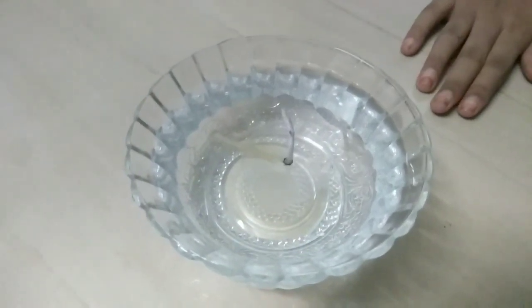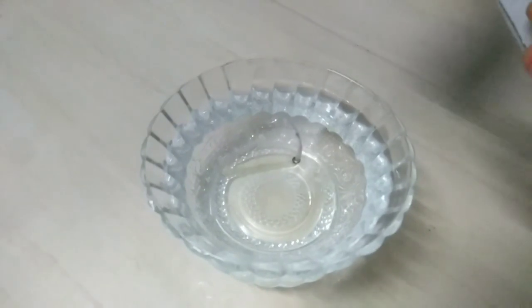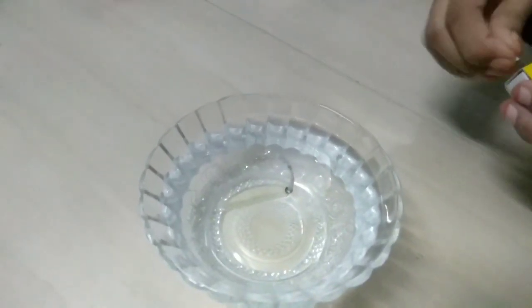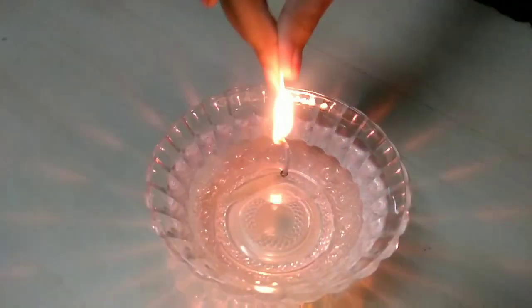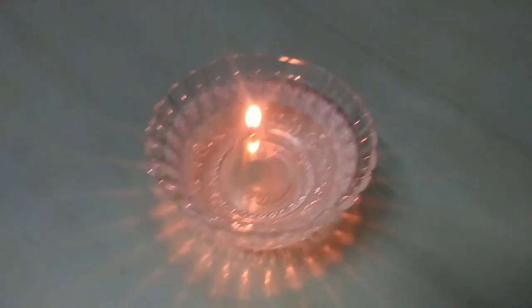Now I am going to light the candle. Our beautiful water candle is ready.